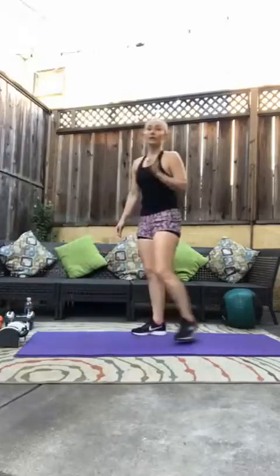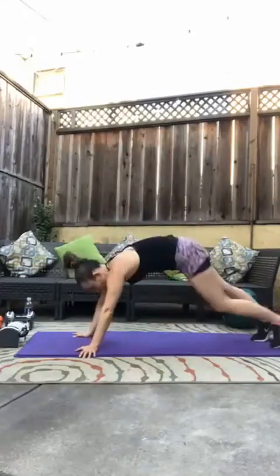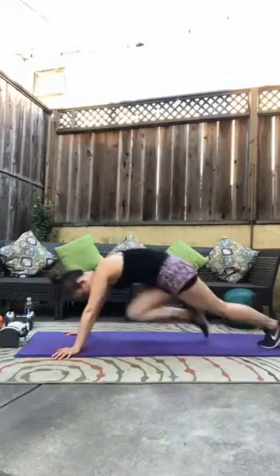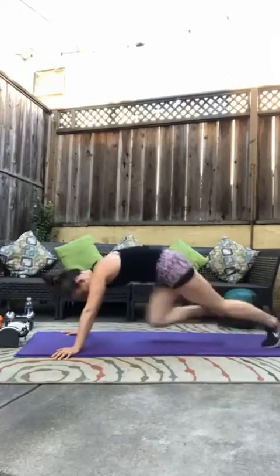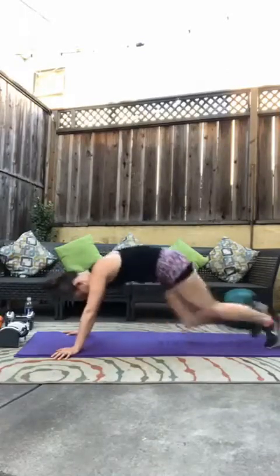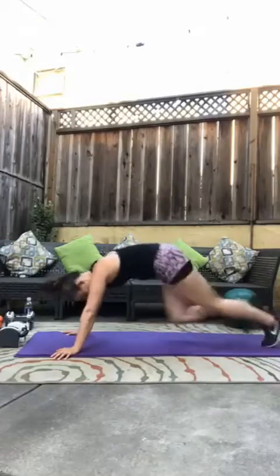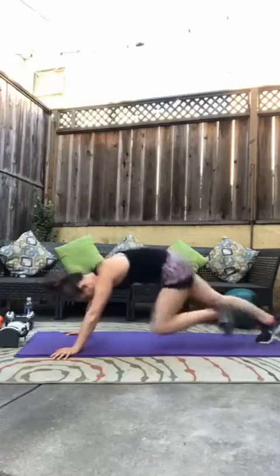Knee drives — not mountain climbers, knee drives. We have 20 per leg as quickly as we can. Let's go. Three, four, five, six, seven, eight, nine, ten, eleven, twelve, thirteen, fourteen, fifteen, sixteen, seventeen, eighteen, nineteen, twenty. Good.